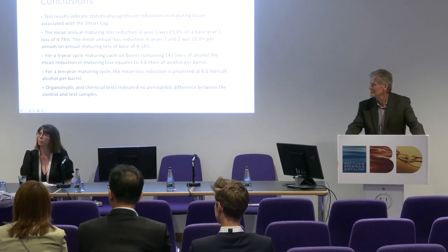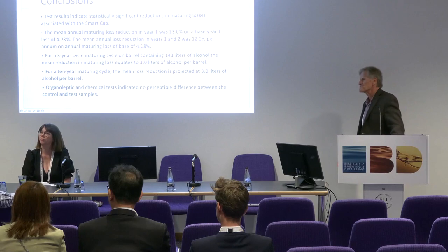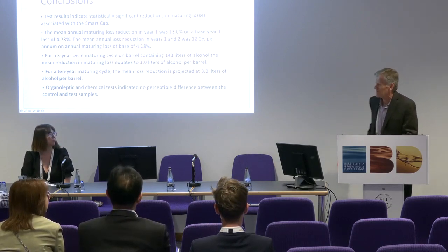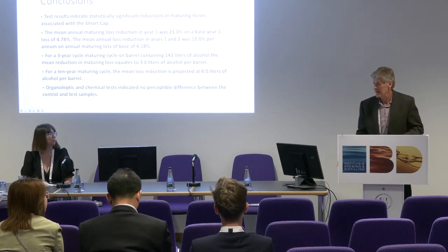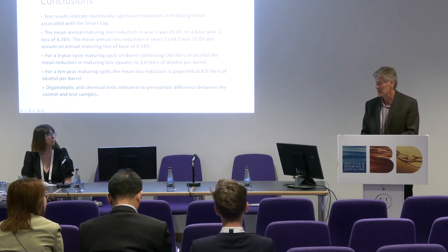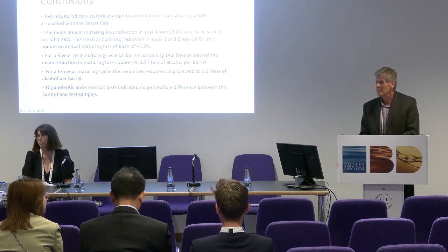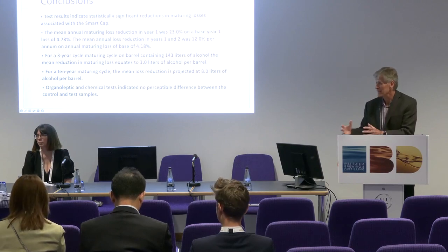Thanks for the explanation, it's very interesting. I wondered if there's a potential additional use for container and lorry movement of barrels — currently we're using cardboard covers of a similar shape and size. Is that an application you're thinking about? Yes, that's a great question. With transport, you get splashing, and if a reused barrel still has a loose head — it does take time for the wood to swell — the cap would potentially help contain whatever is leaking around the croze or bung head. So that would make sense, yes.